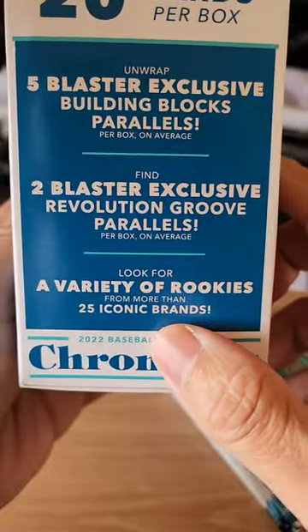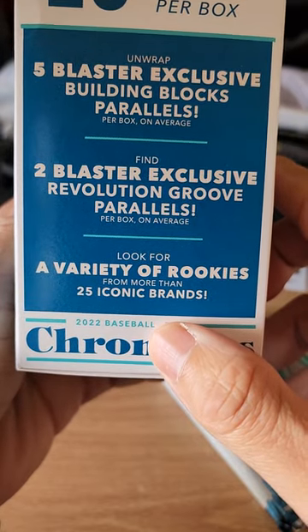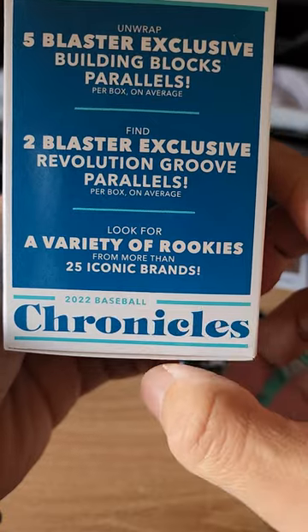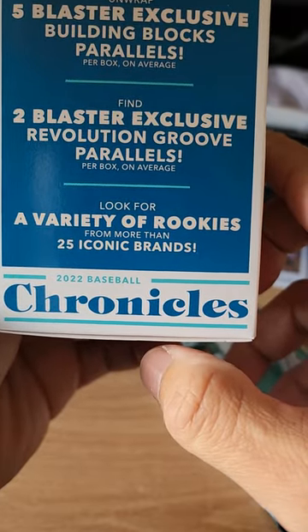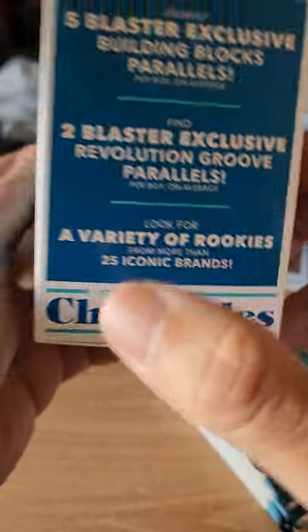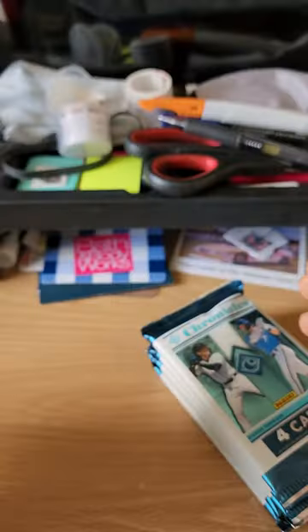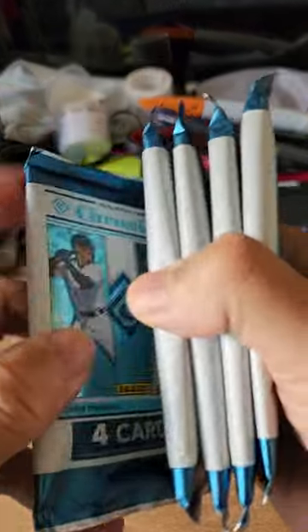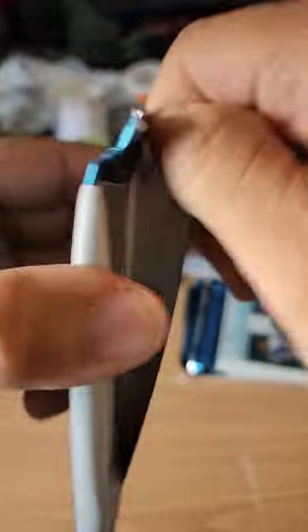Five blaster exclusive Building Blocks parallels, two blaster exclusive Revolution Groove parallels — look for a variety of rookies from more than 25 iconic brands. I picked this up at Barnes & Noble. So let's see — one, two, three, four, five packs, four cards in each pack, that's 20 cards. Let's grip it and rip it!